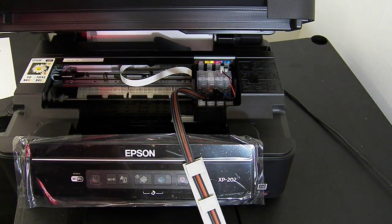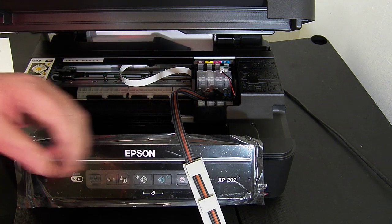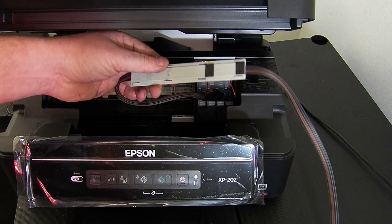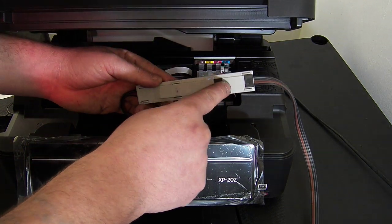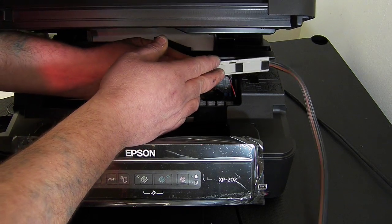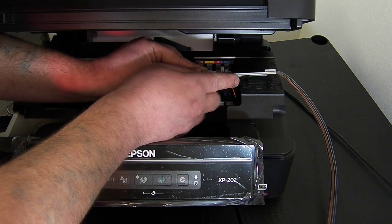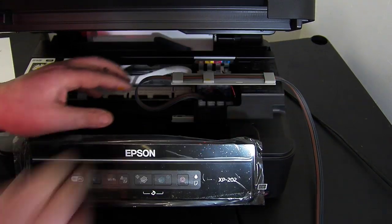The next thing we're going to do is install the grey arm. On the continuous ink system you have this grey arm. I've already removed the green backing tape from mine — you will have some green backing tape on yours. Remove that and then it gets attached over here on the right with the second sticker, right up towards the edge. Just push firmly down.